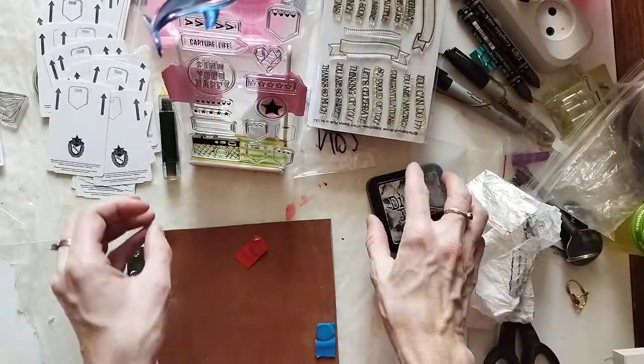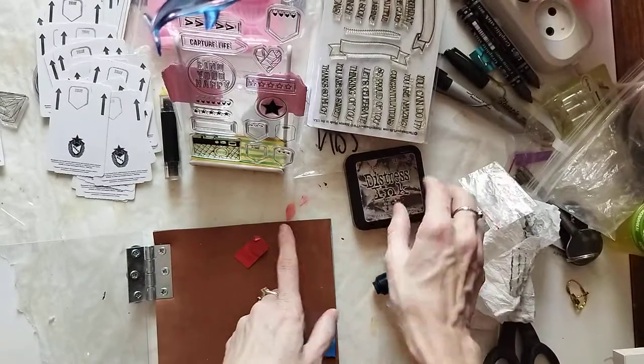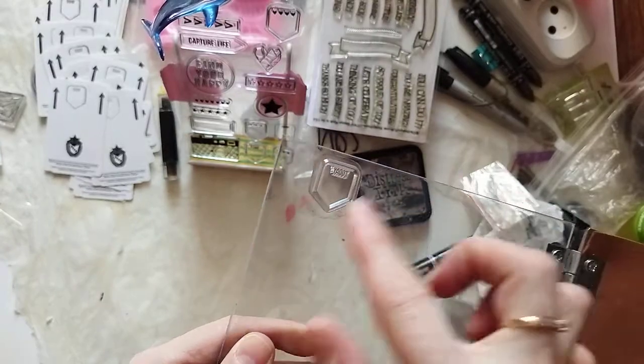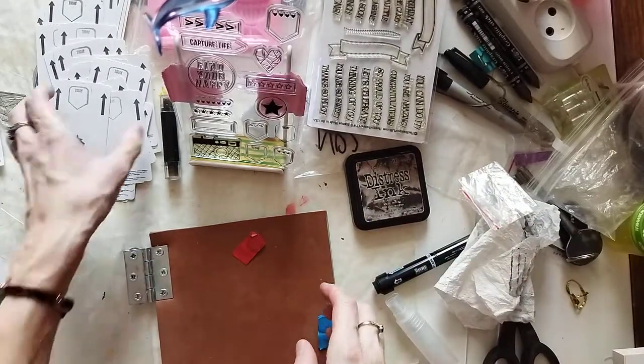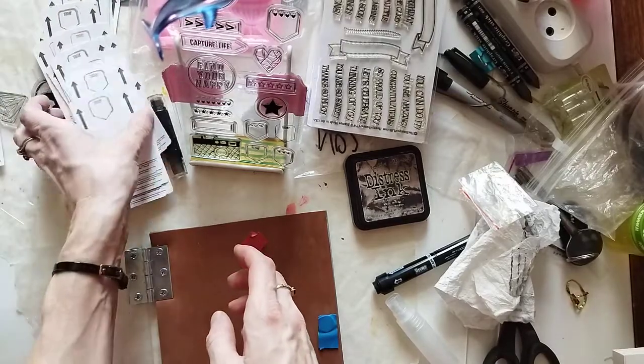If I stamp with the big part like this, it goes all over the place and leaves residue around the stamp. That's just how it is today. Wonderful — now I'm going to do the other side, the set with the calendar.